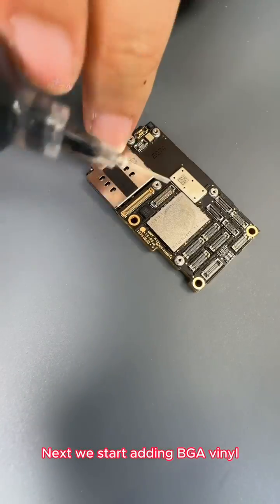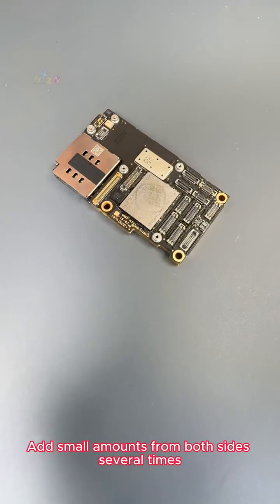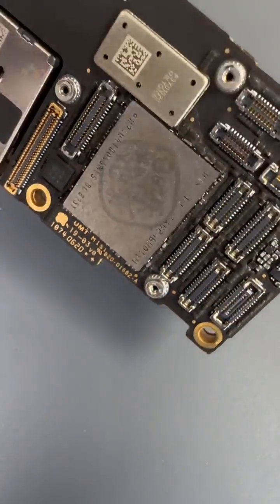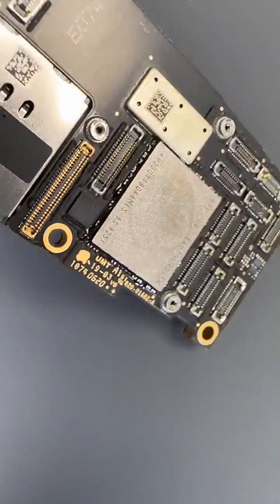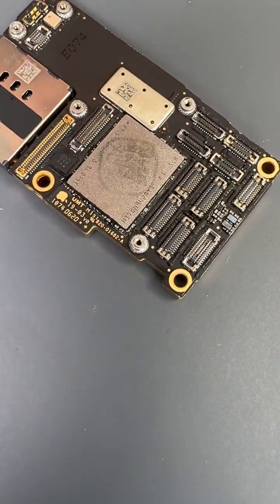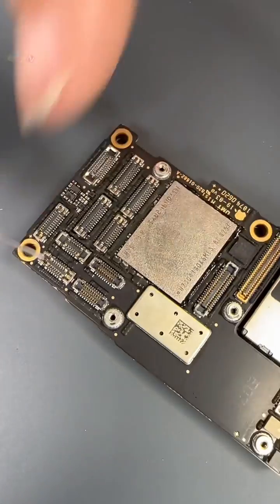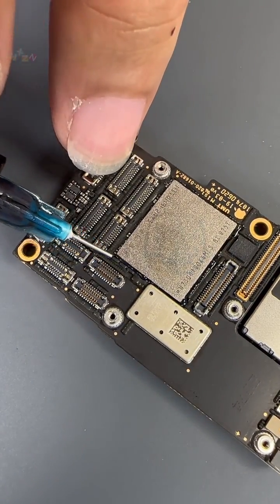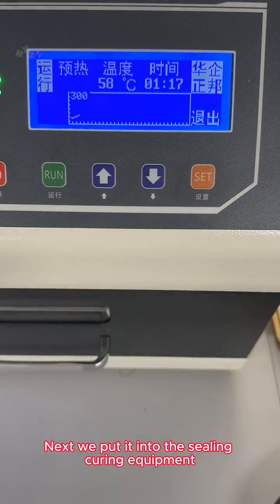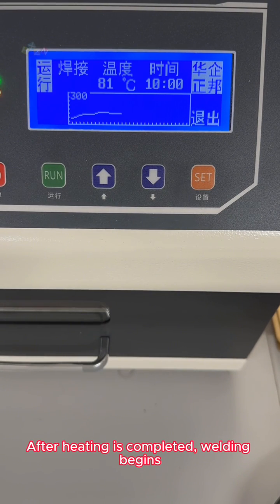Next we start adding BGA vinyl. This glue is bright black. We add small amounts from both sides several times, letting it flow completely to the bottom of the NAND flash and fill the gaps inside. The sealant is used to prevent oxidation. Now we are adding RC glue again — this is matte color.